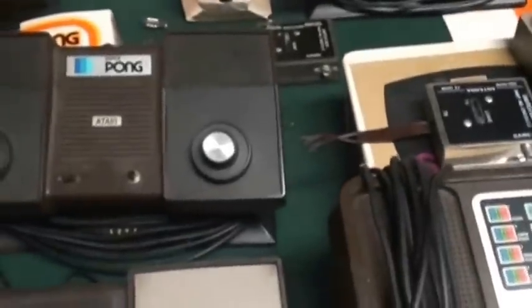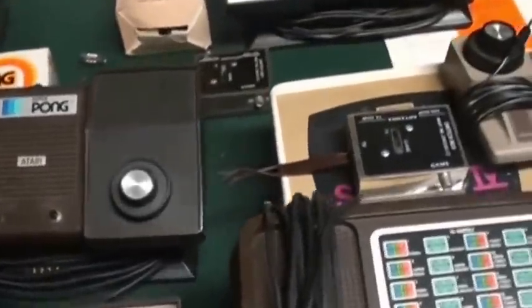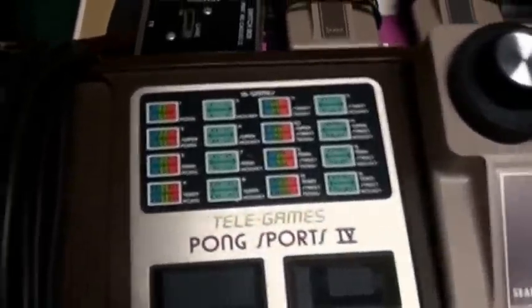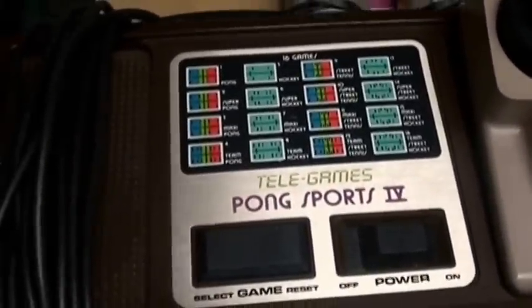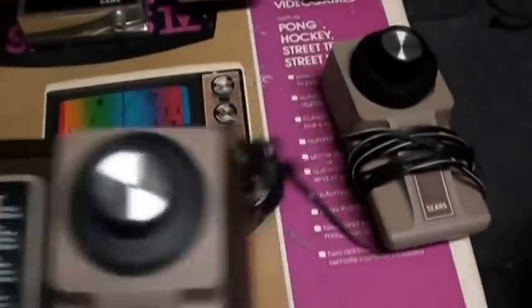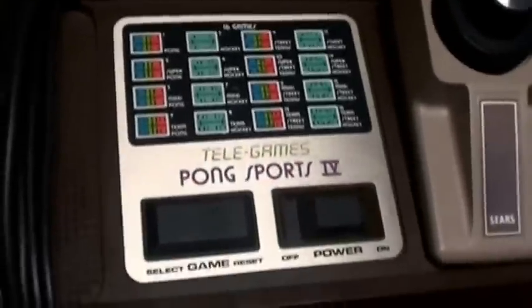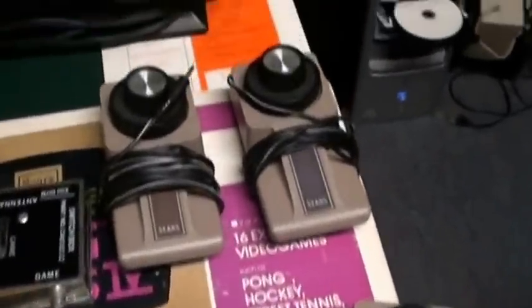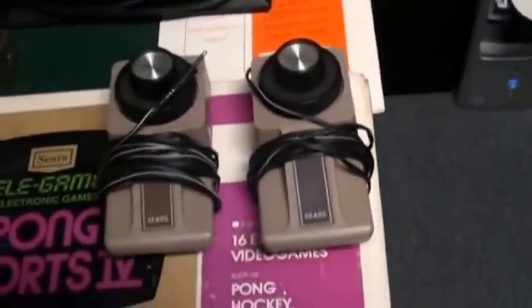Some of the early Pong units are expensive. One of my favorites — that's in the video — is the Pong Sports 4. The reason why it's in the video is it's a variation of Pong. It has many different game variations, it's in color, and it's four-player.